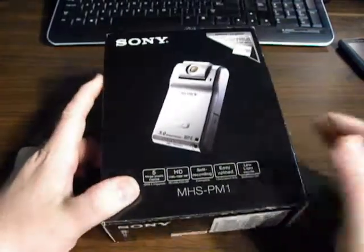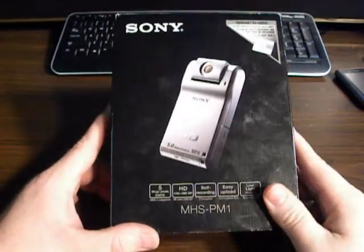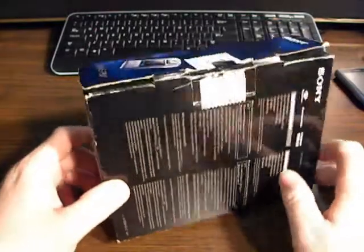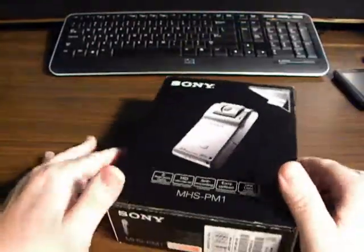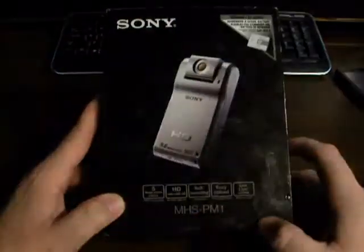Hey, what's up everybody? Mr. Biggie Mac here with another unboxing — well, it's a re-unboxing of a camera that I had bought about a month or so ago, so I can do a my-thoughts slash review on it. This is a Sony Webby MHS PM1 camcorder.